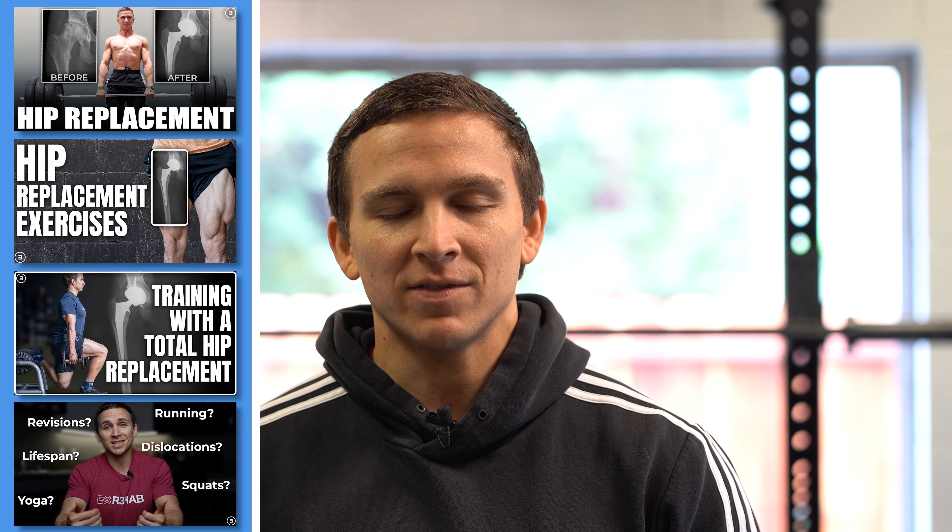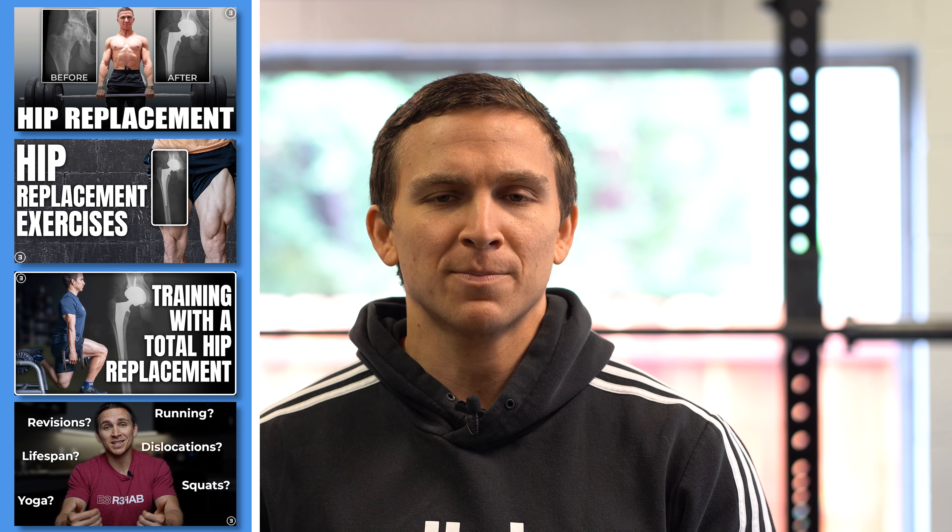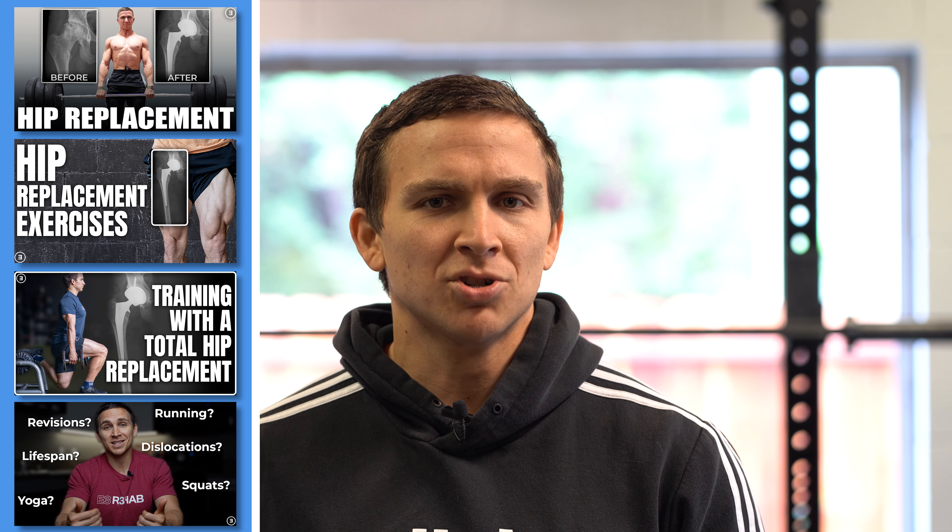If you're new to the channel, this is the fifth video that I'm making on this topic. I had a right total hip replacement about 11 and a half years ago. In the previous videos, I've discussed my experience, general exercise progressions, how I structure my training, and I've done a Q&A. But in this video, I want to show you that you can still train hard, be strong, be healthy, even with a joint replacement.